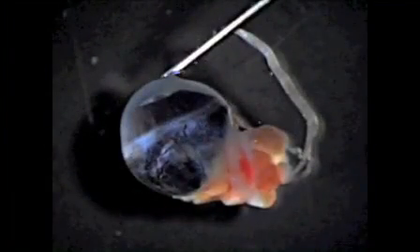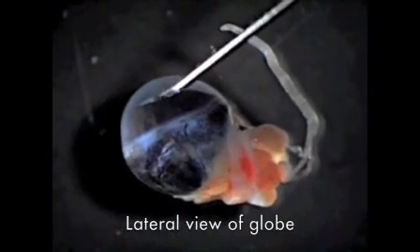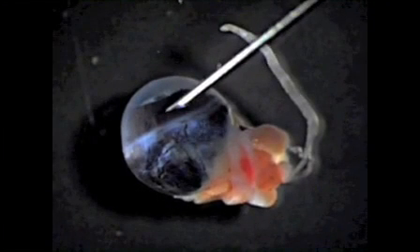Here is the surgical specimen. The needle is pointing to the clear cornea. We can see a little bit of the lens poking past the iris. The iris is here in brown, covering the lens.